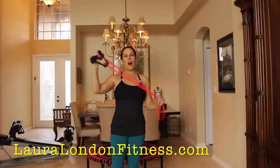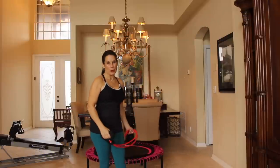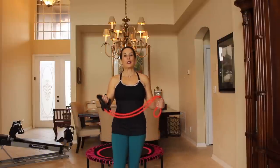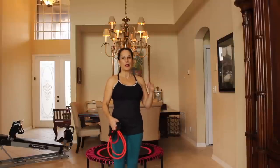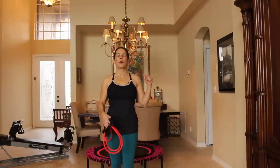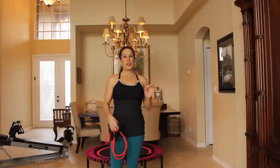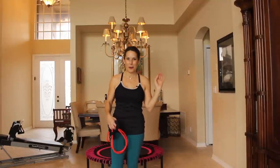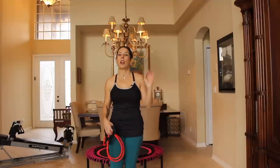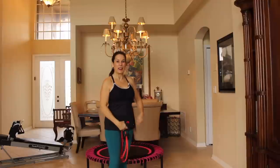all you're going to need are a set of bands and a rebounder. If you don't have a rebounder, you can read all about rebounding on my blog. I'll put a link to the article down here where you can get your own rebounder. Today I'm using my brand new pink Bellicon rebounder, which is the crème de la crème of rebounders. I am in love with it. So again, all you're going to need are your exercise bands and a rebounder.